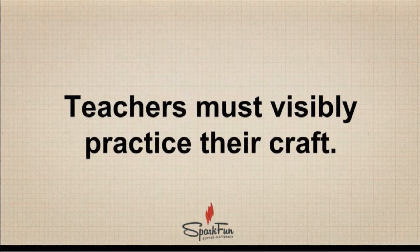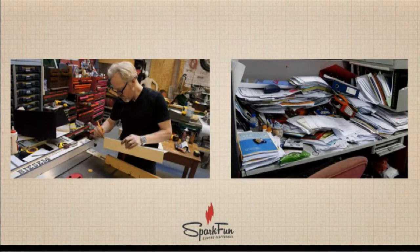Teachers must visibly practice their craft. Whether you're an English teacher, a science teacher, or a PE teacher, you need to be practicing your craft in front of your students — they need to see you doing the things they're learning to do. One of my favorite people to watch and learn from is Adam Savage, because in his web video series Tested — specifically his one-day builds — he is literally teaching you how to do something through the act of building over the course of a day. If you are a poet, you should be writing and sharing poetry with your students.